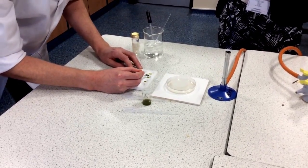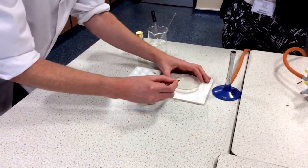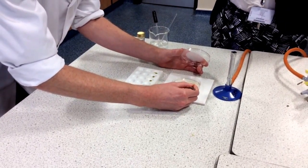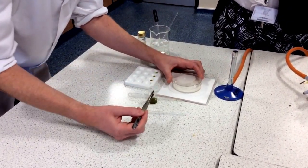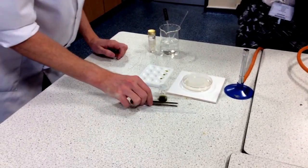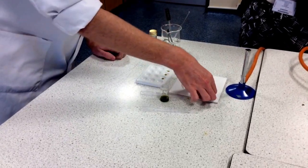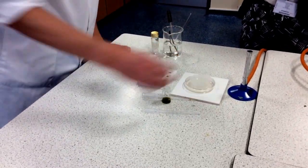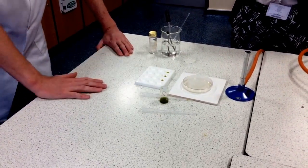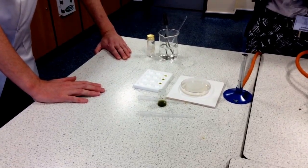I'm going to take my soaked paper disc, lift the lid of the bacterial lawn, and place the paper disc right in the centre, then put the lid back on. I will be sealing that up with sellotape and leaving it in an incubator to incubate. Another group will continue with the remaining plant extracts.